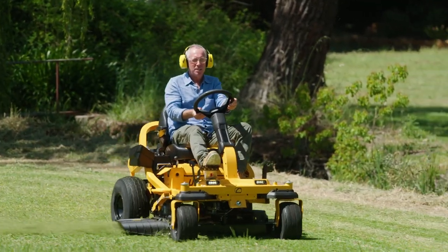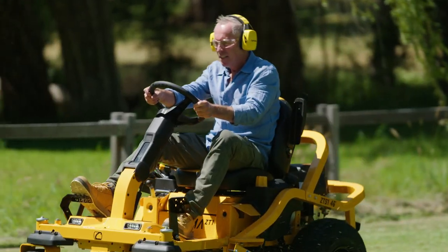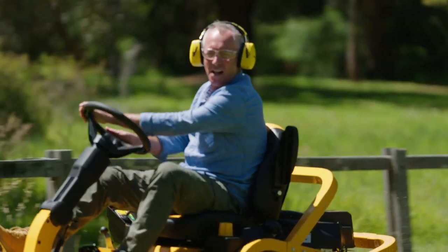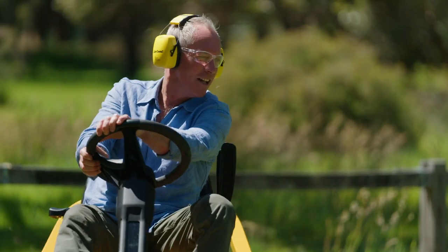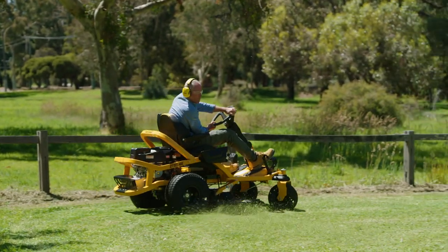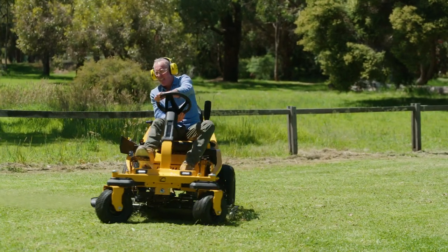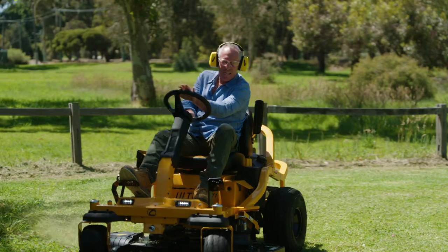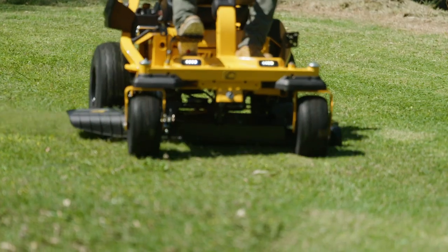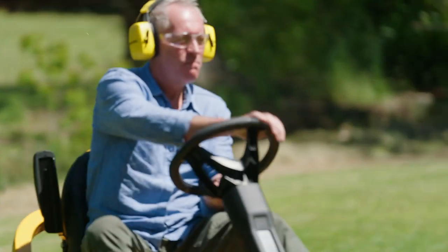If you know your zero turns, you've probably seen the new Ultima Series zero turn mowers from Cub Cadet. The Ultima Series has been hugely popular since its launch in Australia last year, and you can see why. The Ultima Series features a modern, user-friendly design that really is a breath of fresh air. A really comfortable seat, ergonomic controls, and Cub Cadet's best-in-class cut quality have made the Ultima Series a market leader in a very short period of time.